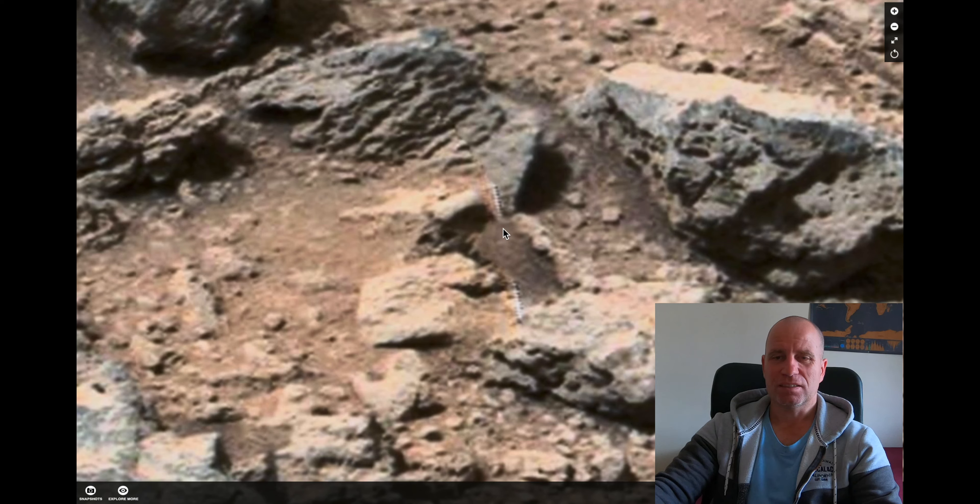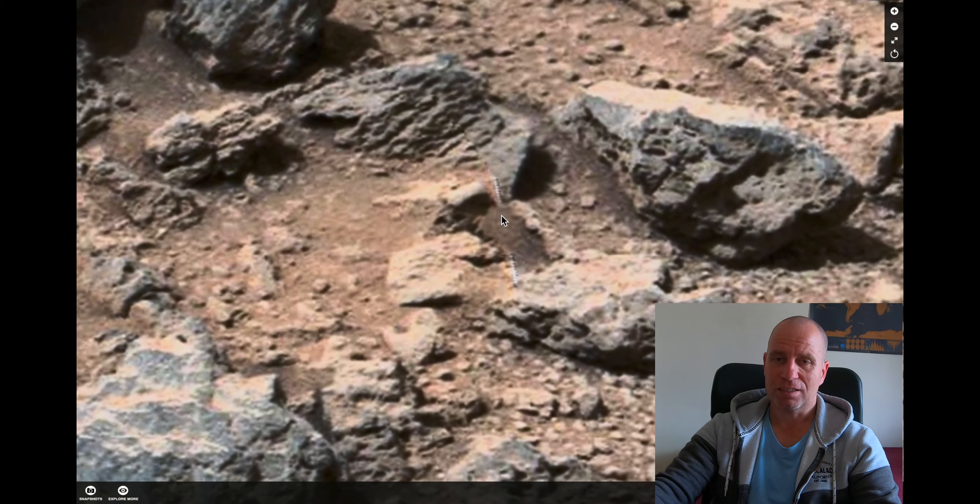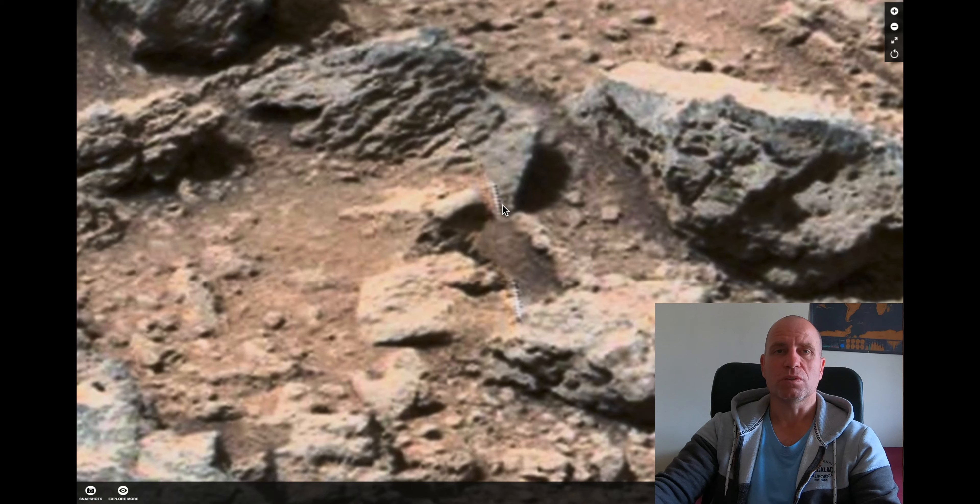It looks like it's basically partially in that stone, and that makes me think that it was already there when the rover came. So what is it? What do you think? Let me know in the comments, but for me it looks exactly like some kind of screw, some metal stick, which could be there. I'm curious what to think about it. Thank you very much for watching. Have a nice day. See ya, guys.